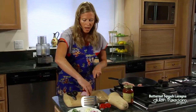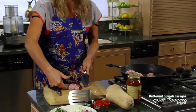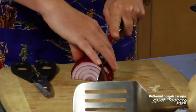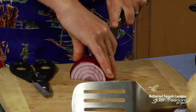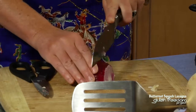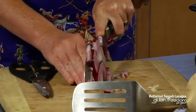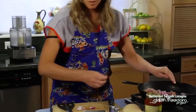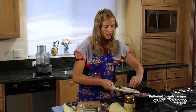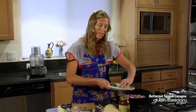To cut an onion, I've cut it so it's on a flat surface in half so it's not rolling around — that reduces the chances of cutting your finger. Then we're basically going to do a couple of slits up and down and then to the side. The onion and the garlic go into the pan with the sausage and this is going to cook for approximately eight minutes.